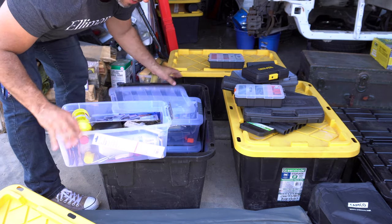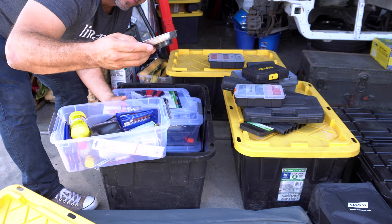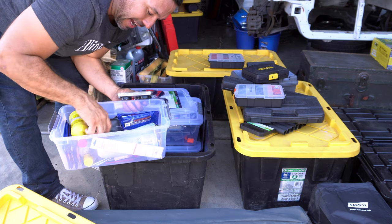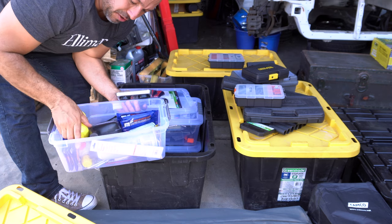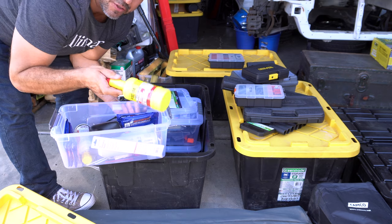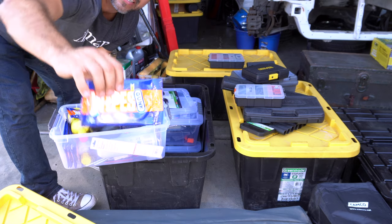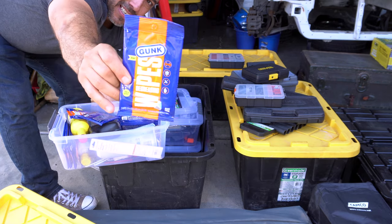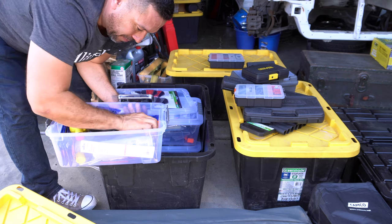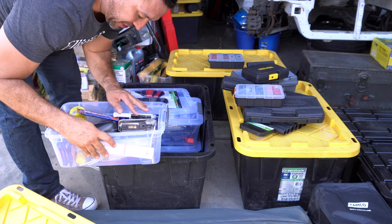In another container we have an allen wrench set, some JB Weld, an aluminum magnetic tray with a blade inside, some transmission oil, power steering oil — not for the Land Cruiser but always helpful to carry — some PB Blaster, degreasing Gunk wipes, big shout-outs to our friends at Gunk, some lock-tite, a magnetic tray, and more wipes.